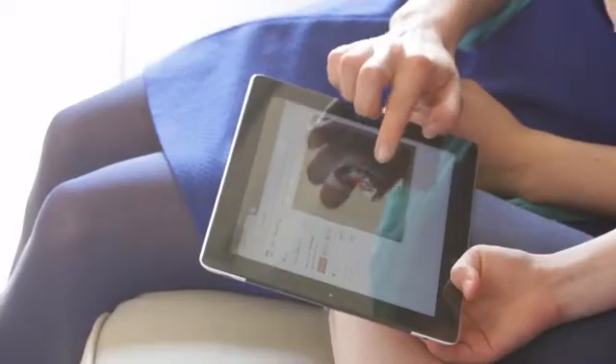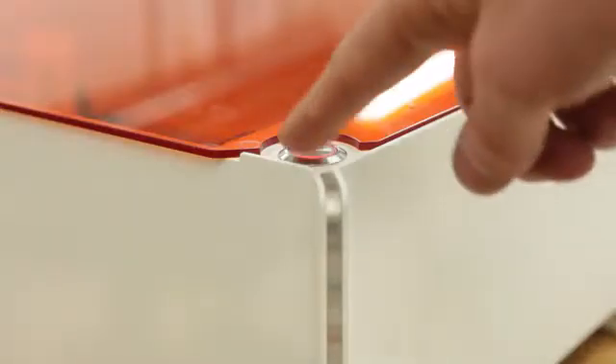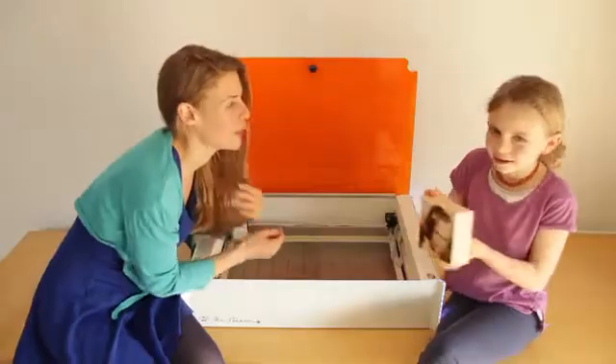MrBeam now comes with a camera giving you an accurate preview so that you can easily position the photo on the item. Afterwards, press start. This impressive engraving will make you smile.